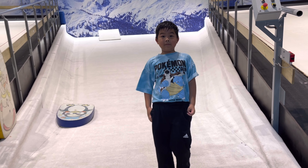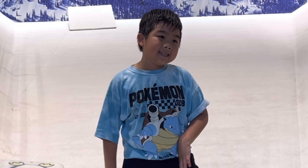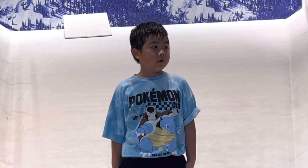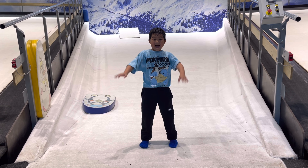Now I'm ready to go skiing on a mountain! This is the end of this video, so if you want to watch more of my videos, like and subscribe to my channel. Bye!